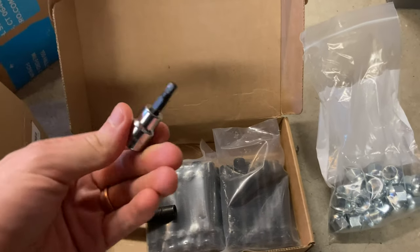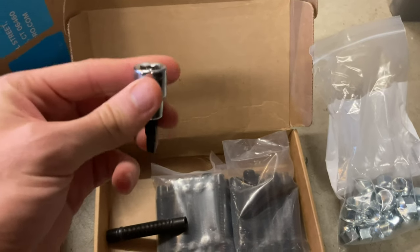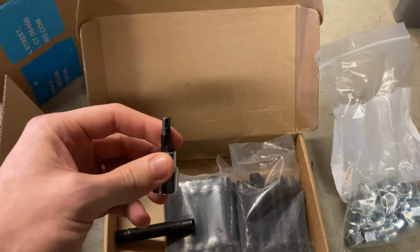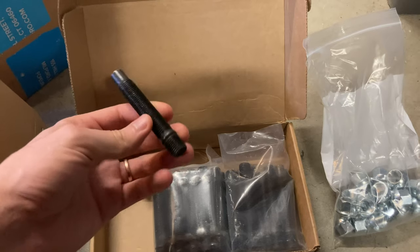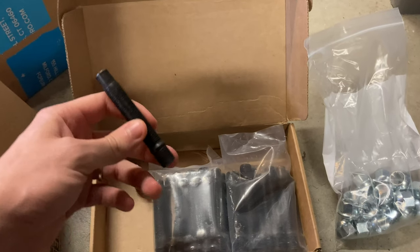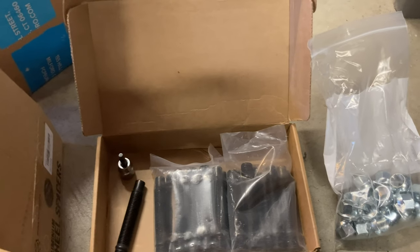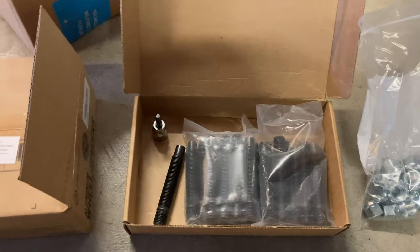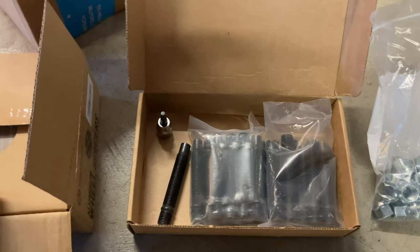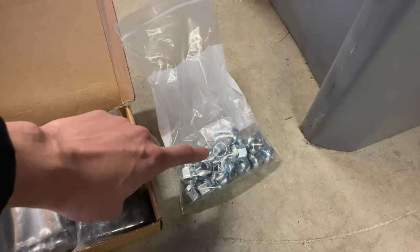It's a 5mm hex/Allen head and you want this on a socket because you need to torque them down to 25 foot-pounds per stud. I'm also going to use some semi-permanent thread locker — you don't want to go full permanent because it'd be a pain to remove, but you want something strong enough. Next up, we have Motorsports Hardware lug nuts from FCP Euro — lifetime warranty, and they were actually cheaper than anything else online, even cheap eBay knockoff stuff. These were $26 for 20 of them, and they're coated, super nice quality.